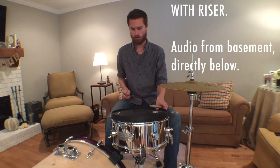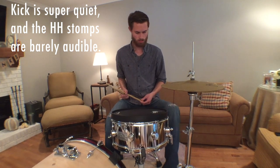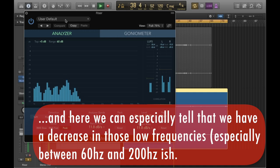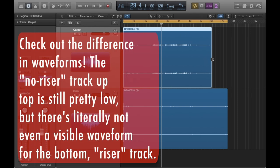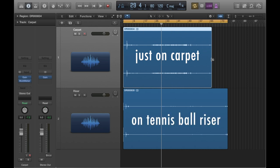And now let's set it all up again on the riser with all the layers of foam and carpet and everything, and see what it sounds like downstairs. Now let's see what it looks like.